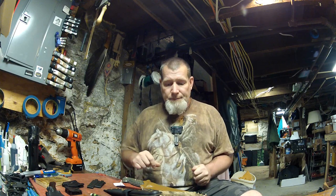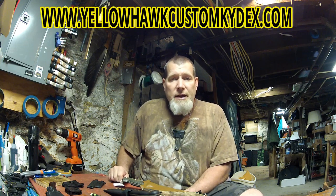I want to show you several different sheaths. Now these sheaths are fairly basic. I can give you all kinds of different options on a sheath system that will really take care of you in the field. I put tactical lighting systems on there. I can put sharpeners on there — diamond rods, diamond stones. I have a whole slew of options. Go to my website, www.yellowhawkcustomkydex.com, and check it out. There are over 70 different custom sheath systems on there.